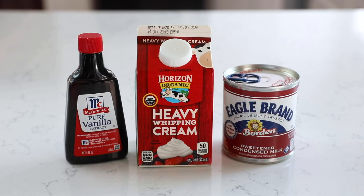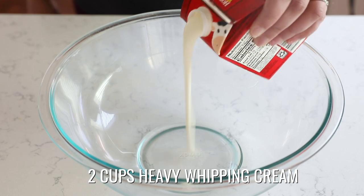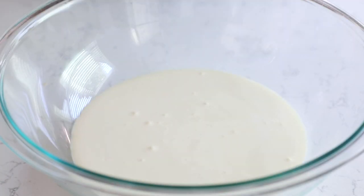You only need three ingredients to make this recipe. You need heavy whipping cream, sweetened condensed milk, and vanilla. That's it — three ingredients to make a delicious vanilla ice cream, no machine needed. Start your recipe with two cups of cold heavy whipping cream.